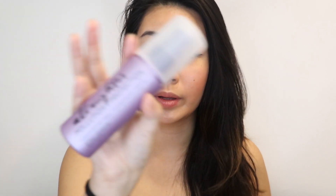Lastly, I'm going to go ahead with this Urban Decay All Nighter Anti-Pollution Spray. I use this every single day. Okay, guess this is it! Thumbnail time.